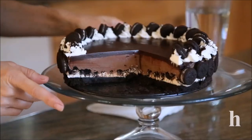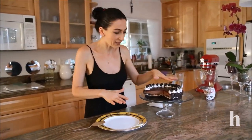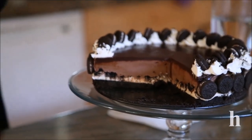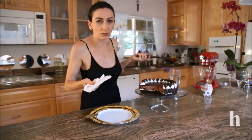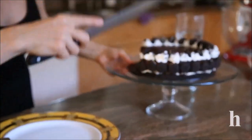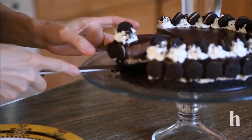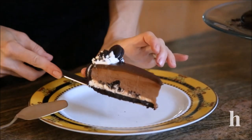The ganache is the last step — just pour it over the cake and let it sit in the fridge for five to eight hours. I normally leave it overnight. Use a warm knife — just warm water — to make sure it cuts through very evenly and smoothly. This is how it looks: nice and chocolatey.